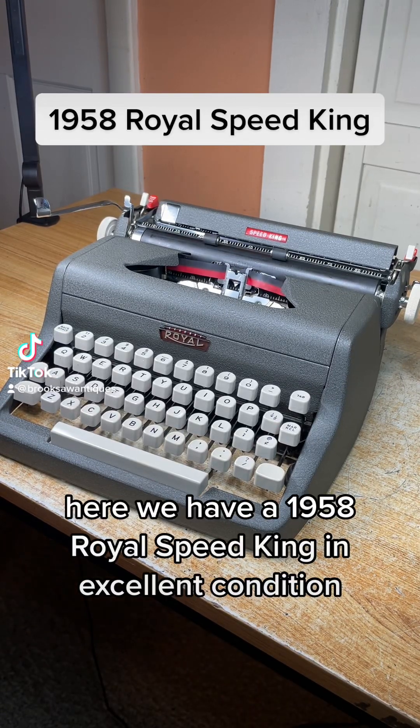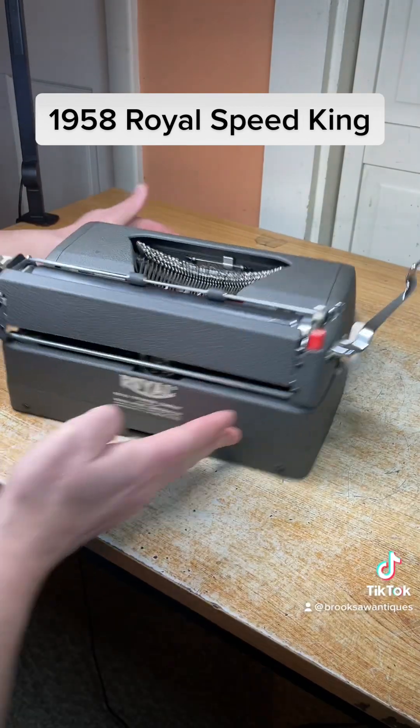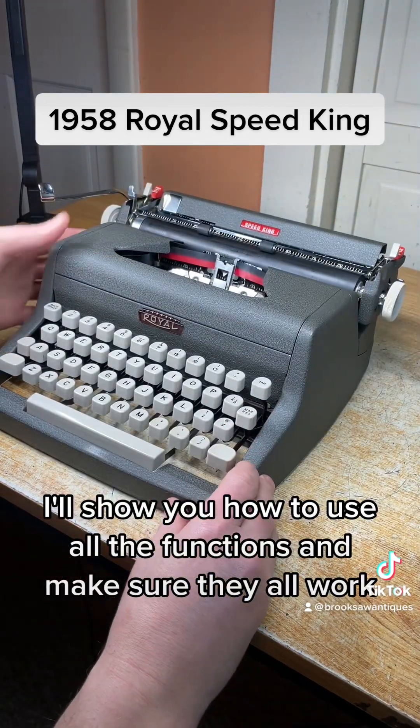Here we have a 1958 Royal Speed King in excellent condition. I'm going to show you how to use all the functions and make sure they all work.